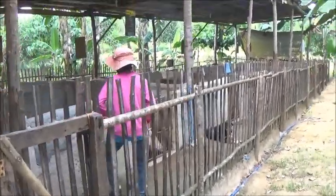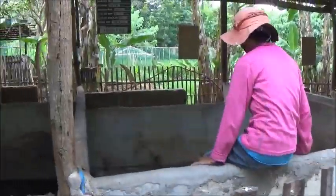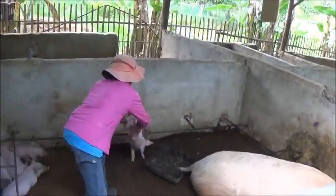Hello everyone, welcome to Foreigner Farming in the Philippines. The vet tech is here. We're going to do the castration on the piglets in these pens.